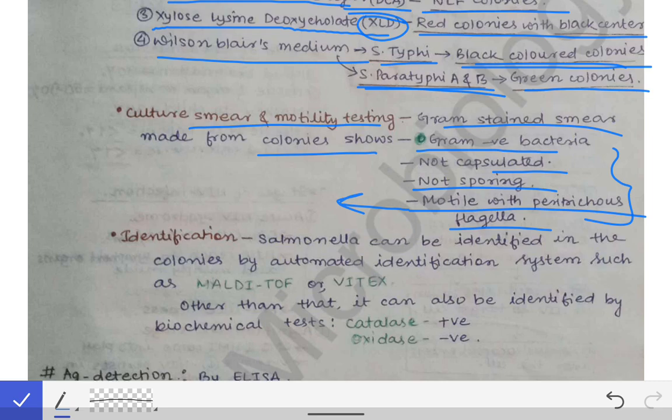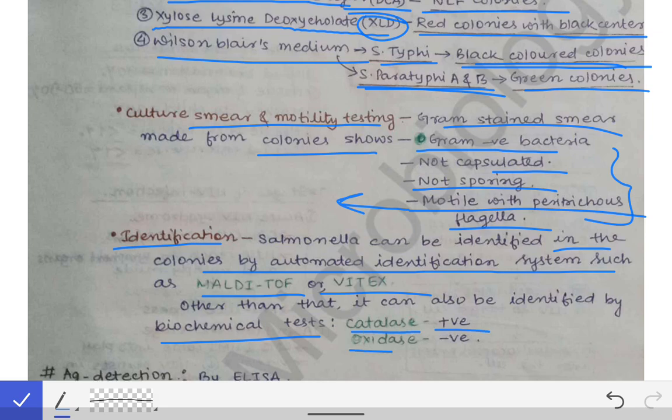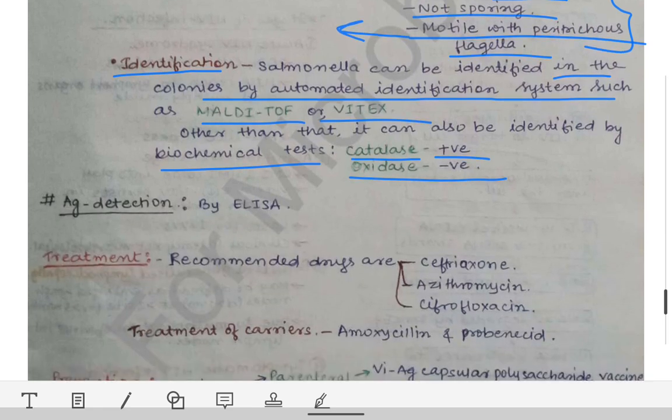Identification of colonies can be done by automated identification systems such as MALDI-TOF and VITEK. Other than that, we can do conventional biochemical tests — Salmonella is catalase positive and oxidase negative. Antigen detection in stool can also be done by ELISA.